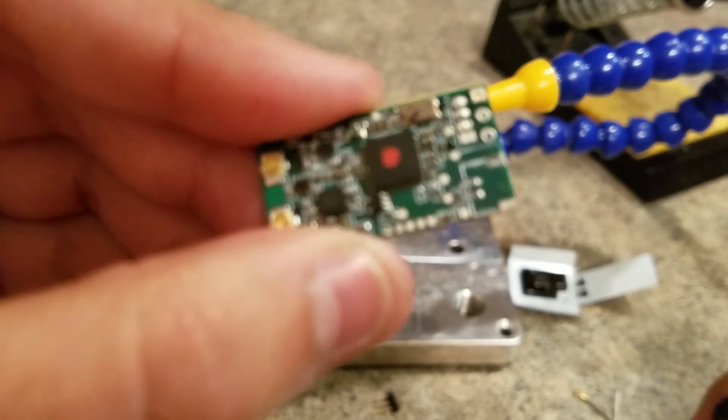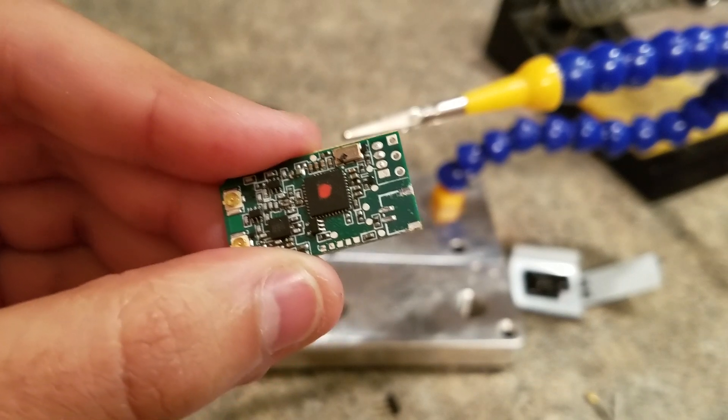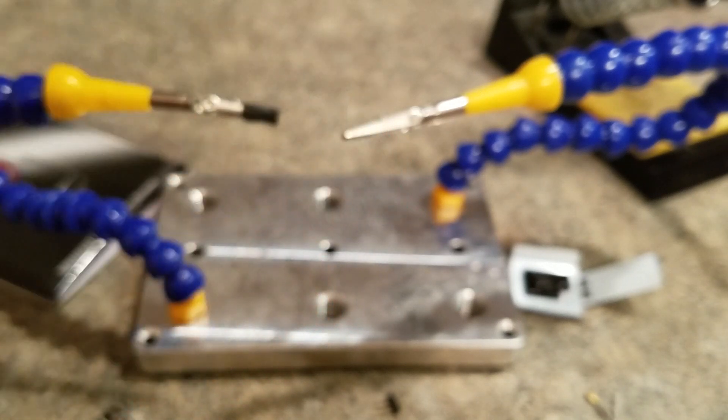So just pop that off there. And actually the pads stayed intact there, so if you wanted to solder wires directly to it later on, maybe you could.